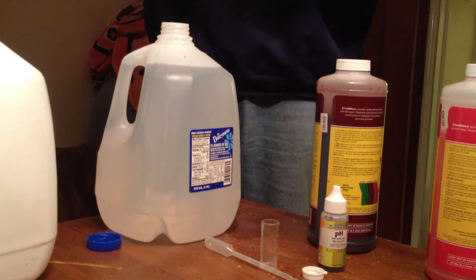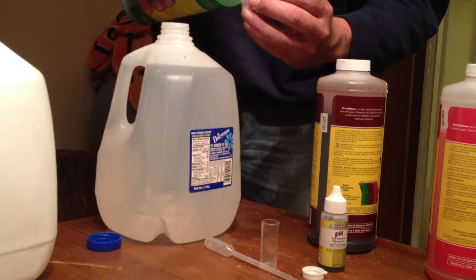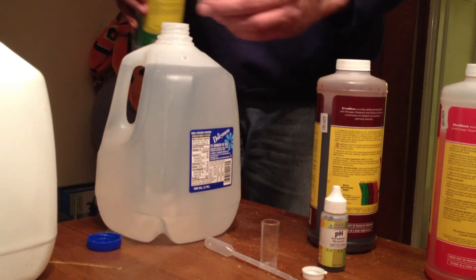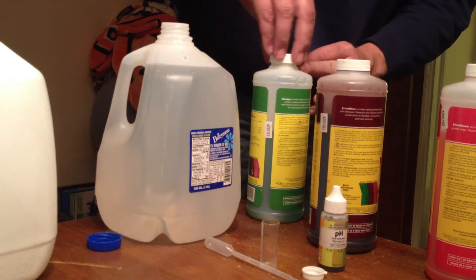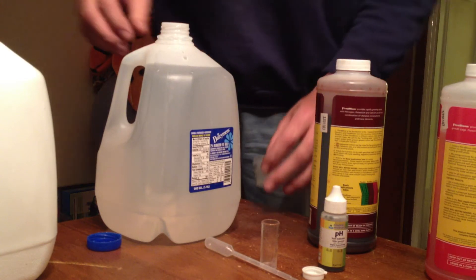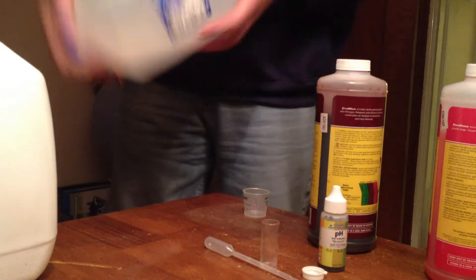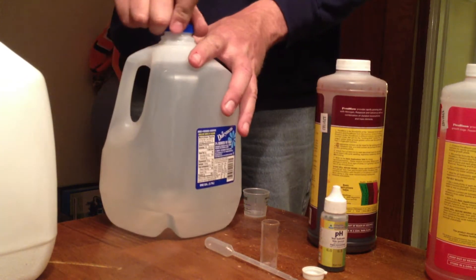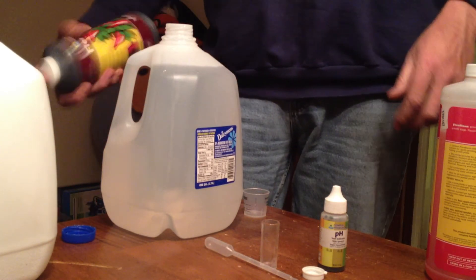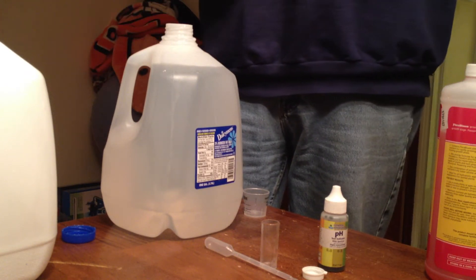Here we are adding the second nutrient solution — 0.25 milliliters of this — and then we're going to mix this up again. And here we are with the third nutrient solution; we'll give this a good mix up and add another 0.25 milliliters to this.